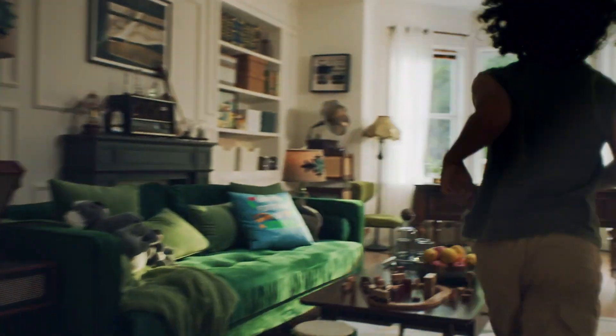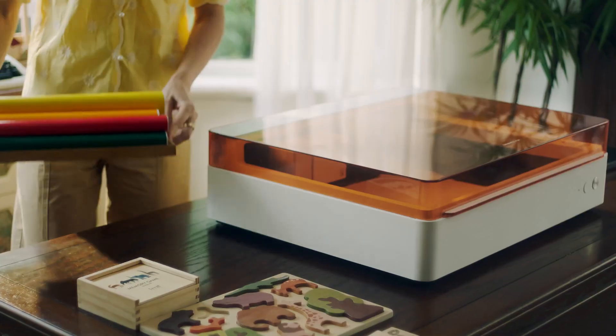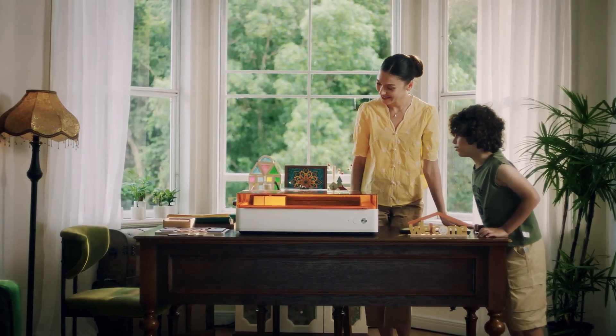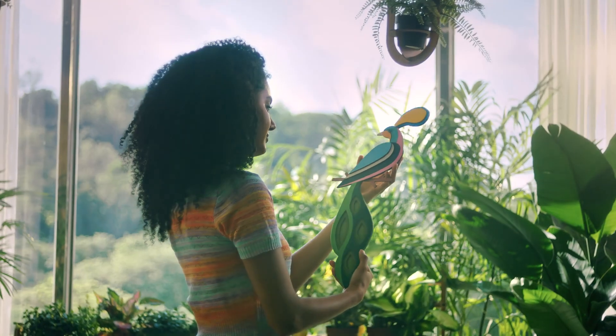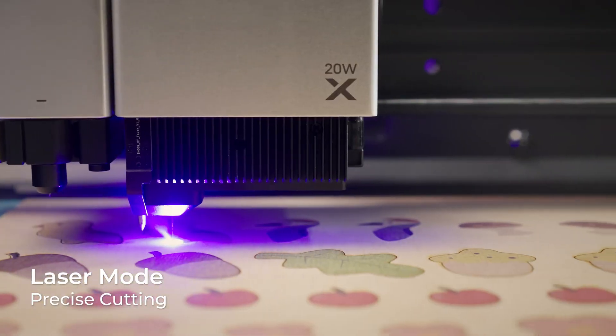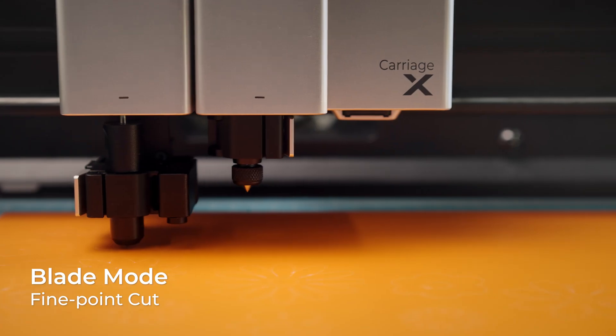Hey Mom! Meet the xTool M1 Ultra, your go-to DIY bestie — a world-first multifunctional craft machine that opens up endless creativity.